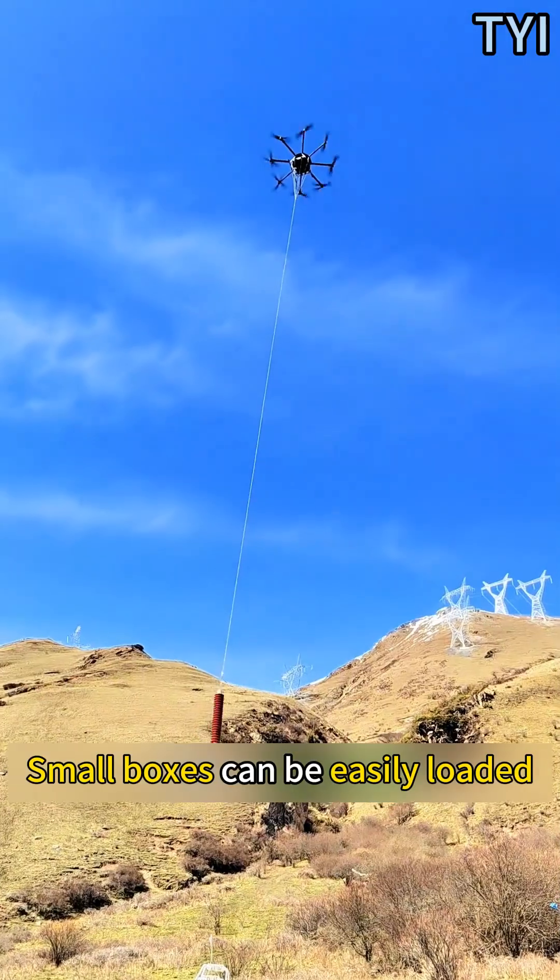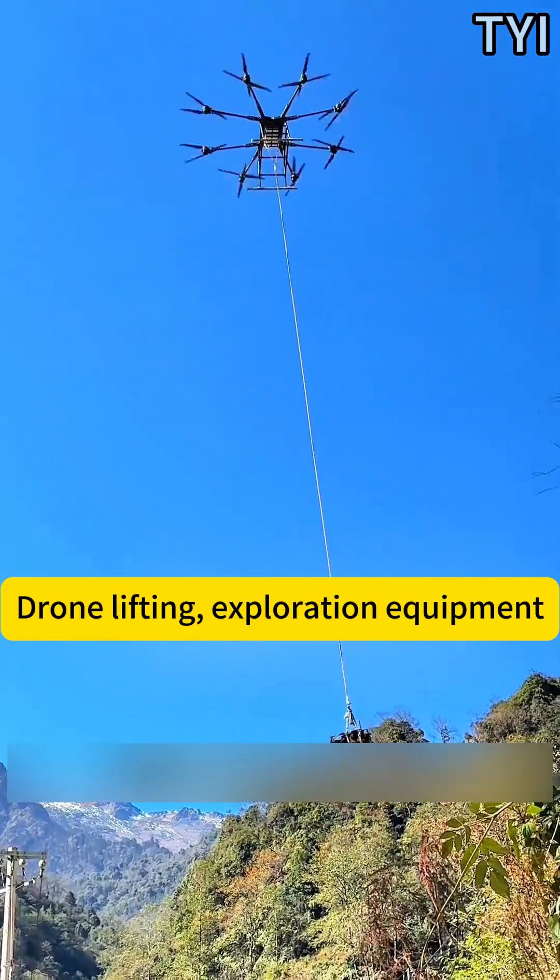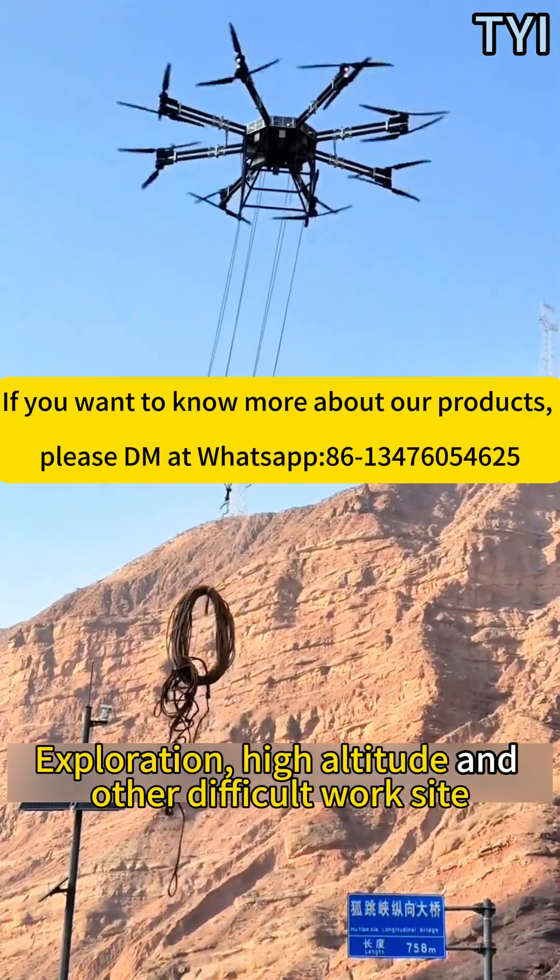Small boxes can be easily loaded. This drone is widely used in electric power, water conservancy, exploration, high altitude, and other difficult worksites.